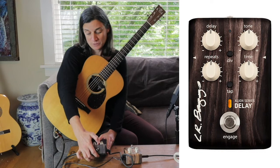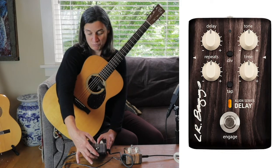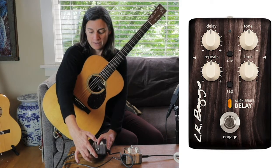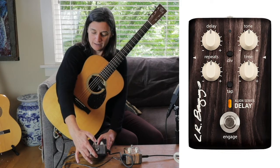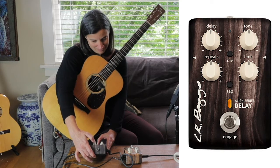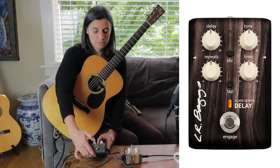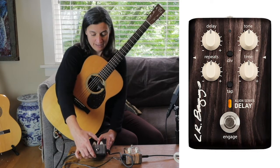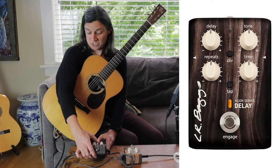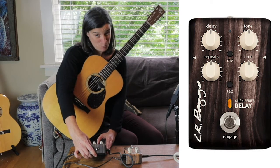The delay knob is actually more like a mix — it blends the wet and dry signal of the effect. Tone is as you'd imagine: all the way counterclockwise gives you a warmer, analog-sounding delay, and all the way clockwise gives you a more digital-sounding delay. Repeats is just how many repeats you want to hear, and time is sort of like a tempo knob.